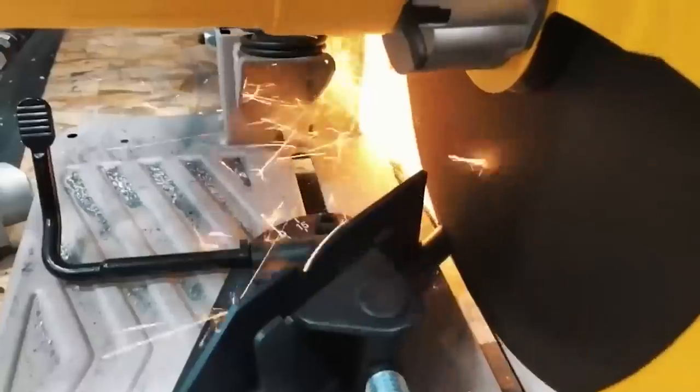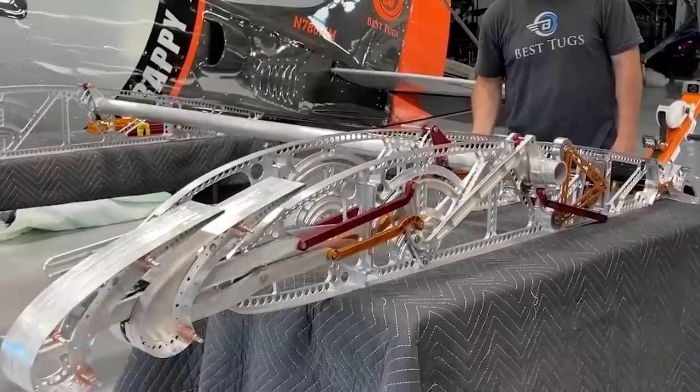Laying in bed at night, it's designing new parts, designing new suspension, designing new wings.